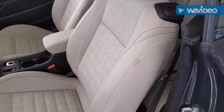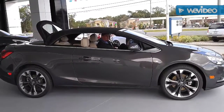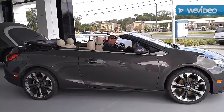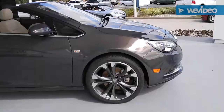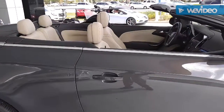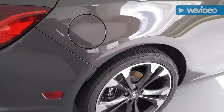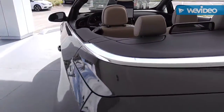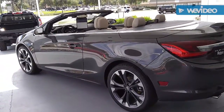Now let's get down to what everybody wants to know about the Cascada — and that is the convertible top. There she is! Top down, ready to rock and roll. Just imagine yourself sitting in there on a warm day in Florida, driving to the beach. Who could ask for anything more? Here's a windscreen. Doesn't get much better than that — that is a Buick.